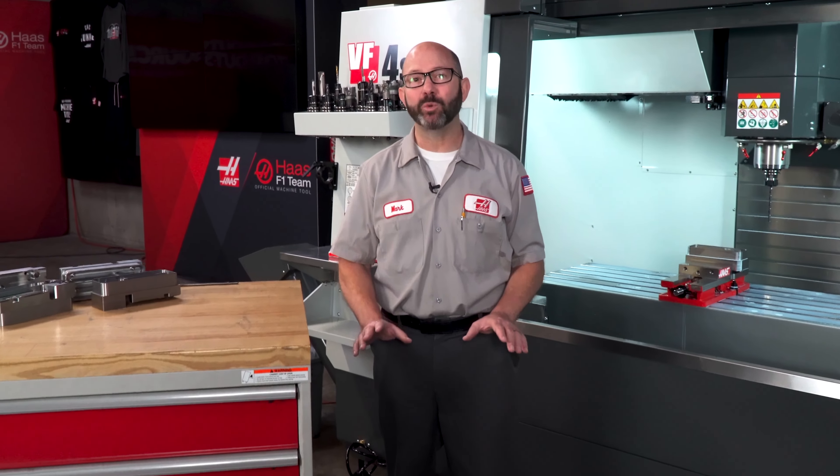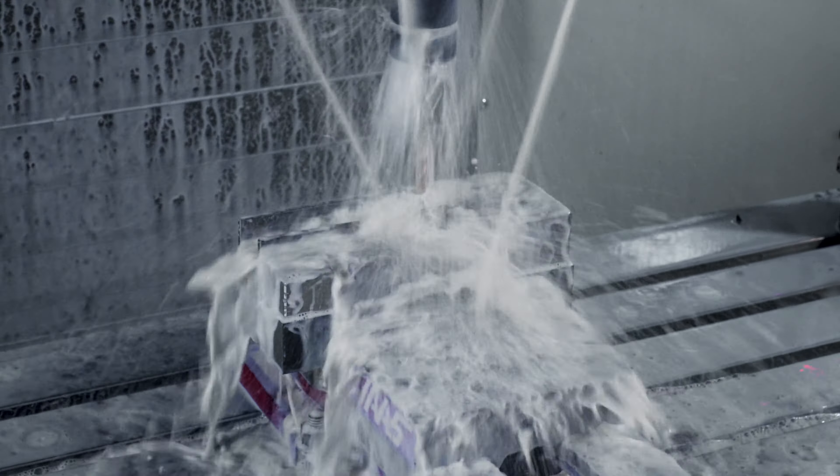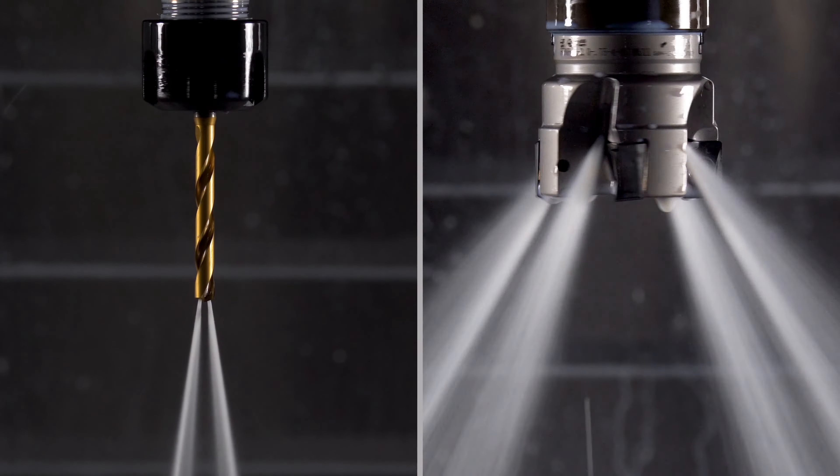Coolant is good. Coolant where it is needed is even better. Our tool holders and our vices don't need coolant on them. Where we need coolant is right on our tool's cutting edges, right at the tips of our drills, right on our inserts.